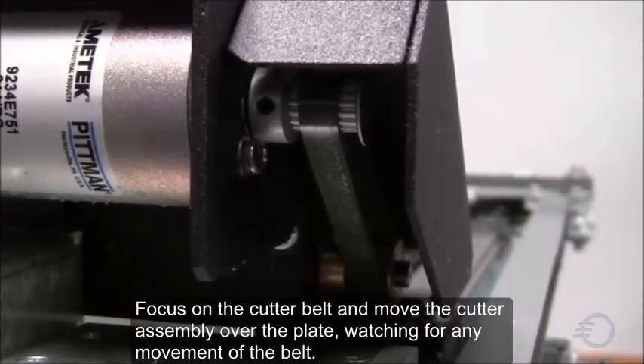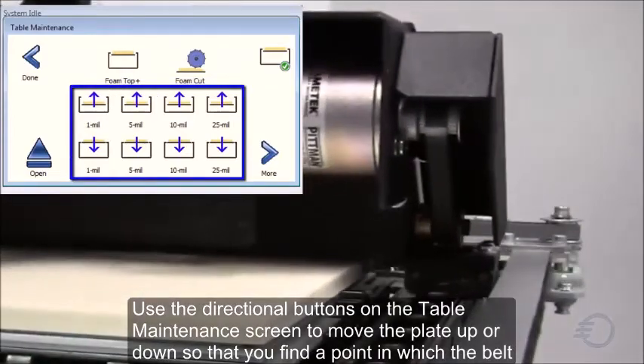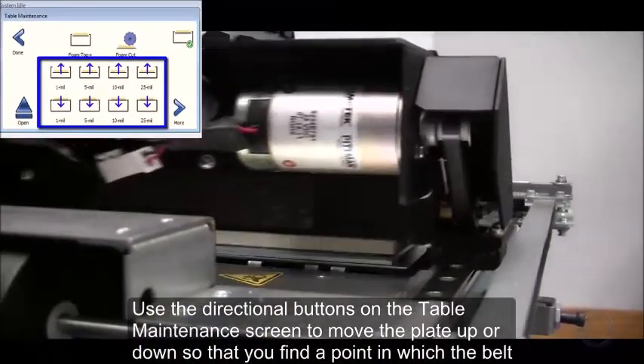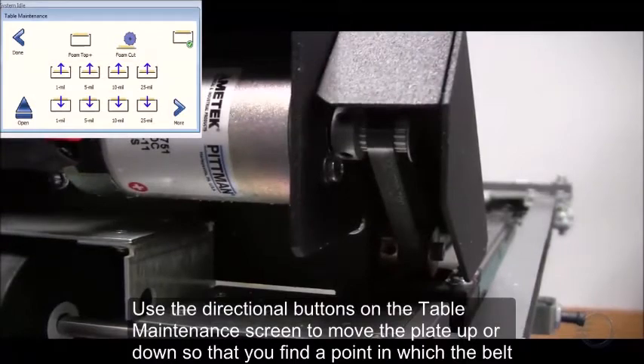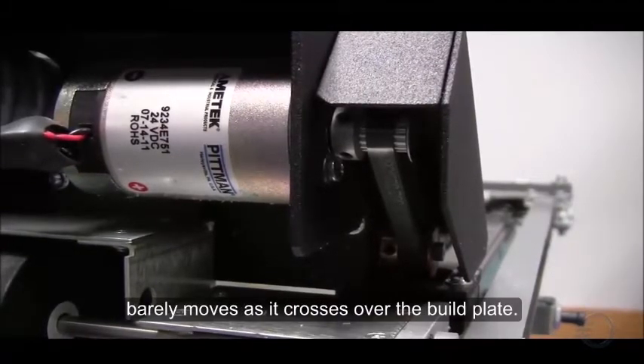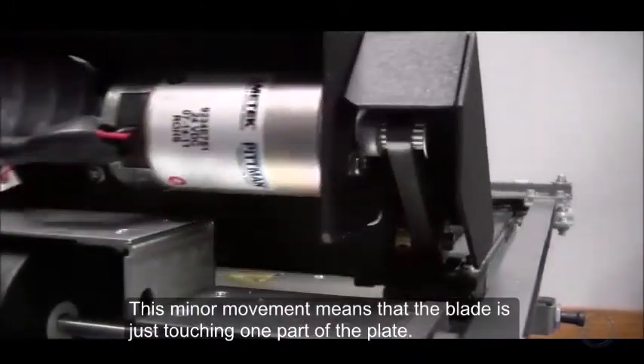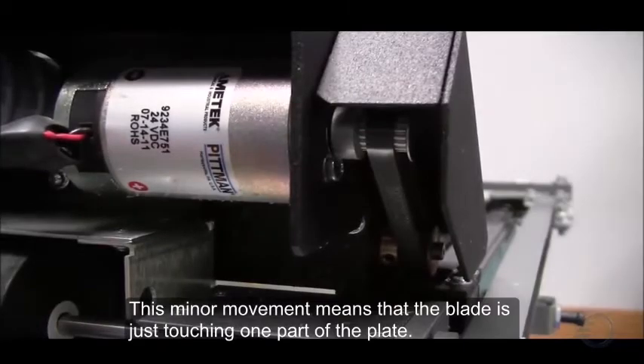Watching for any movement of the belt, use the directional buttons on the table maintenance screen to move the plate up or down so that you find a point in which the belt barely moves as it crosses over the build plate. This minor movement means that the blade is just touching one part of the plate.